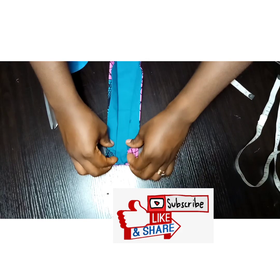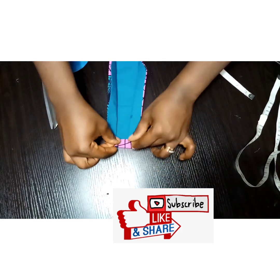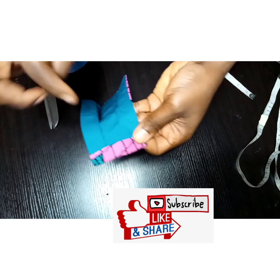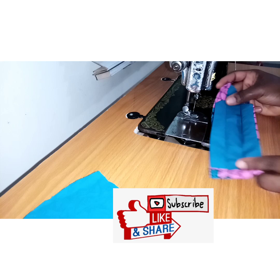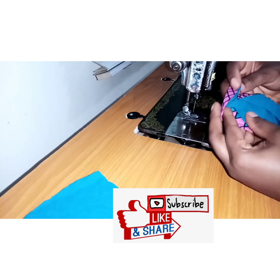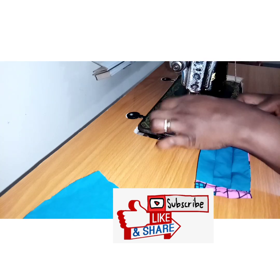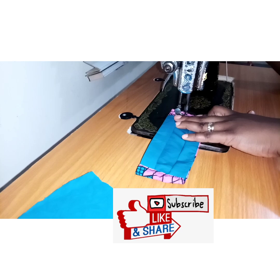Fold, then fold again until it laps on the fold that we created, and do the same thing for the other side. See the way I'm folding it — it's lapping on that edge that is not straight, so that by the time you want to wear the mask it creates that pleat.